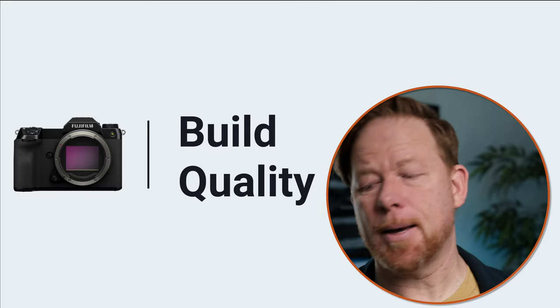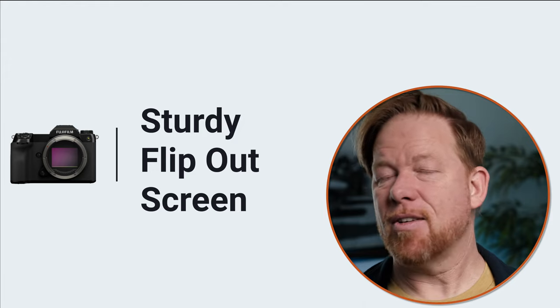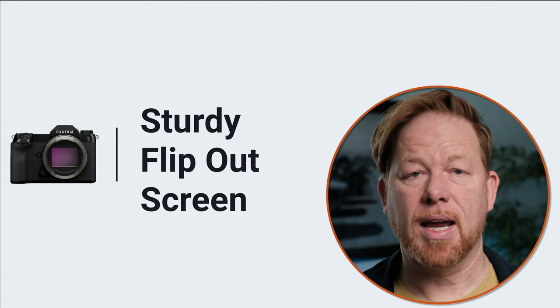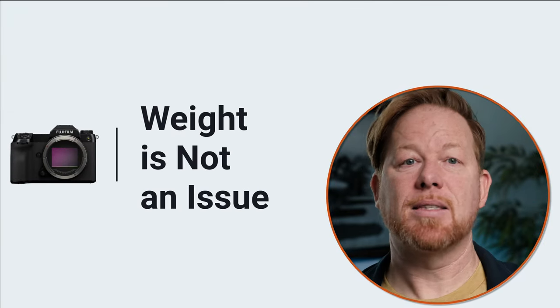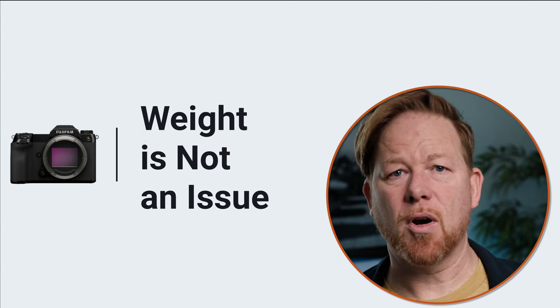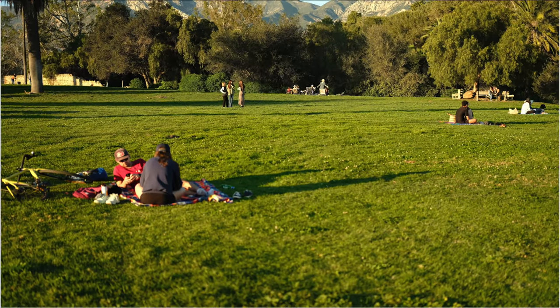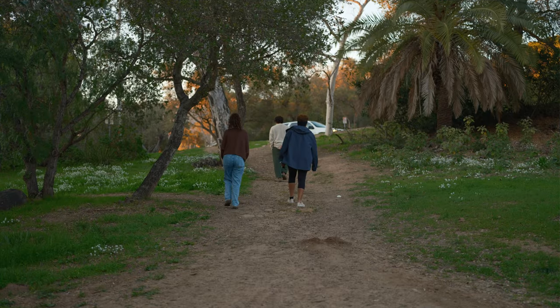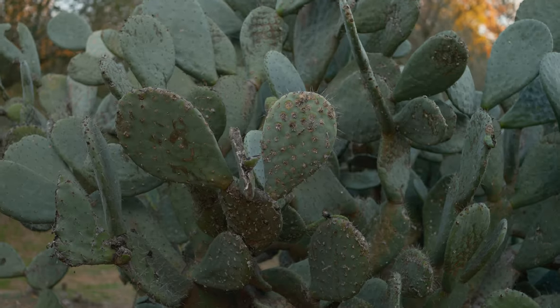Next benefit: the build quality. This camera — I'm not going to use the word 'tank'... oops, I just did. It's very, very solid. The flip-out screen feels very rugged. Everything is weather sealed. The build quality is great. And regarding weight — weight is not an issue. I carried this all around Santa Barbara. We went to the mission with my son, his girlfriend, and my wife. We were walking around for a couple of hours and I just carried it — no neck strap, no wrist strap — and it was fine.